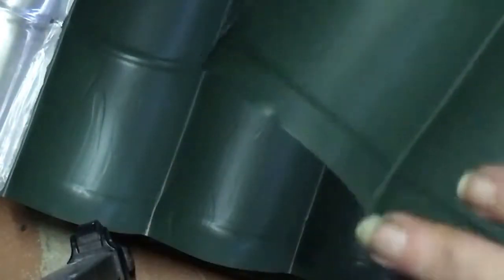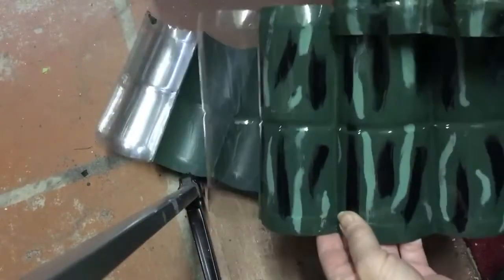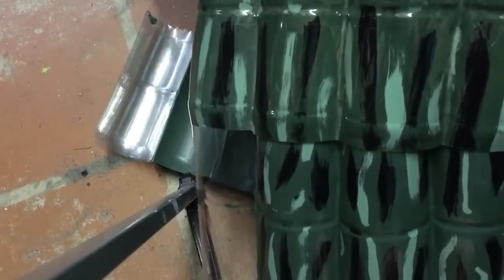For the first row you do both sides — this side and this side. All the other rows you only do the top one, so that when you put your tiles together the top holes are there, and the next tile overlaps like that, covering all the holes and making it waterproof.